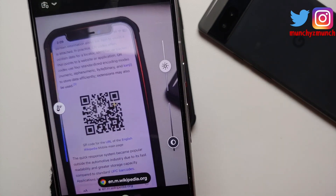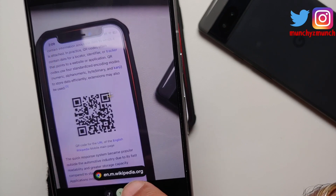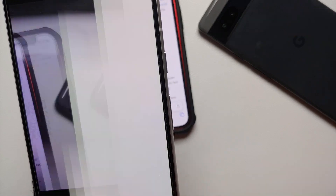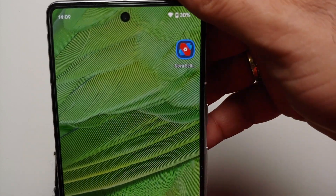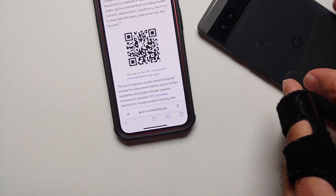Here on the viewfinder, if I select this QR code — bam, here it is. You can see Chrome showed up along with the URL, so it scanned the QR code. If I select this, here it is — Wikipedia is going to open up in Chrome. So that is the second method.